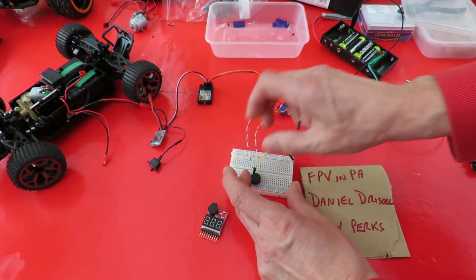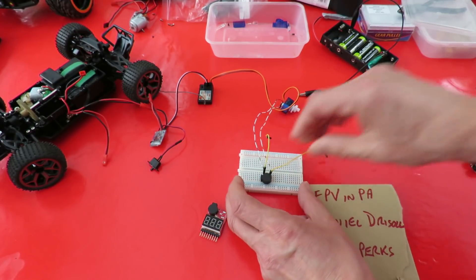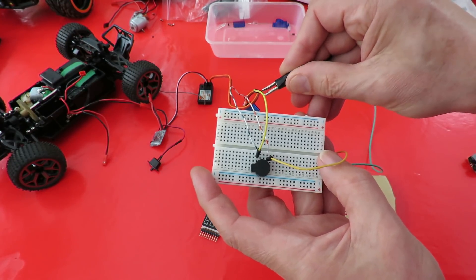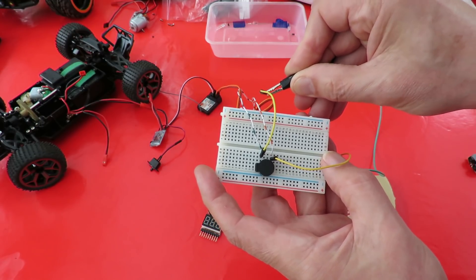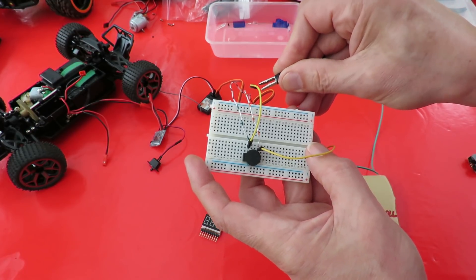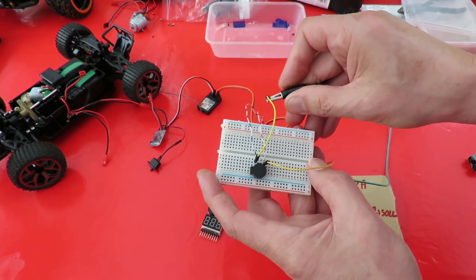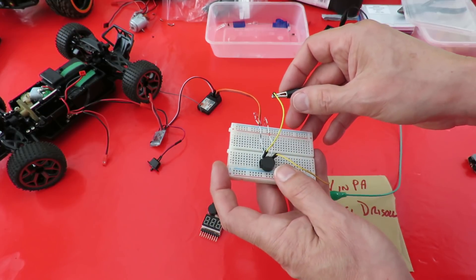So if I connect power to it — I'll explain what the rest of this is for in a minute — and hold it up to the microphone, that's what you get. You can just hear it: same as any speaker, you connect power to it and you can hear the power being connected, but that's it. Once you've connected it there's no more sound coming out because there is nothing to generate a signal.